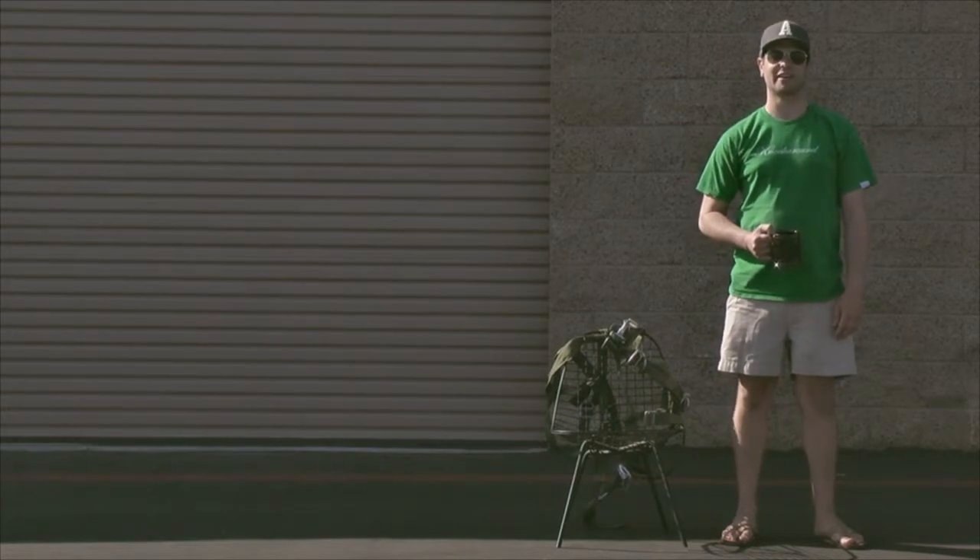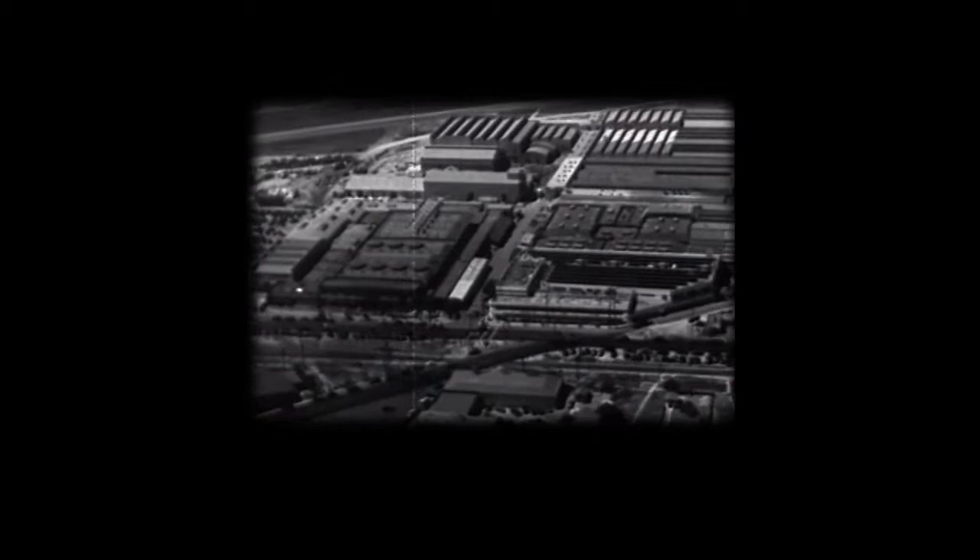Hey, what's up? Ace Moyer here. Welcome to Knockaround HQ. The same company, the same location, but quite definitely not the same plant.